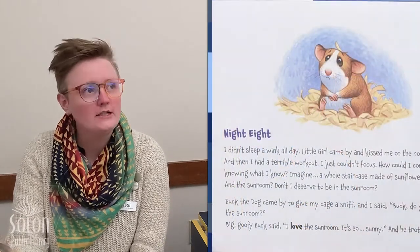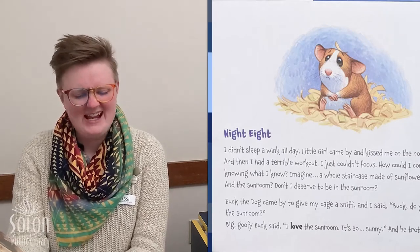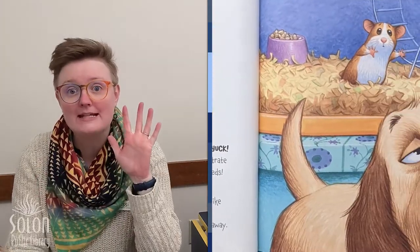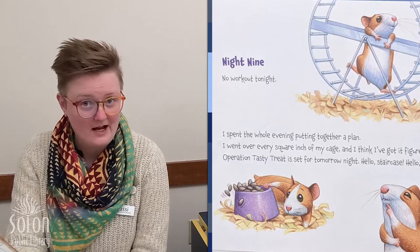Night eight. I couldn't sleep a wink all day. A little girl came by and kissed me on the nose — yuck — and then I had a terrible workout; I just couldn't focus. Imagine a whole staircase made of sunflower seeds and the sunroom — don't I deserve to be in the sunroom? Buck the dog came by to sniff my cage, and I said, 'Buck, do you like the sunroom?' Big goofy Buck said, 'I love the sunroom — it's so sunny,' and he trotted away. I think Seymour is starting to feel left out.